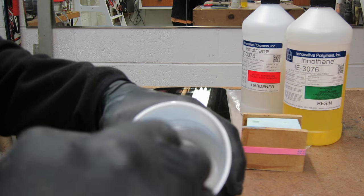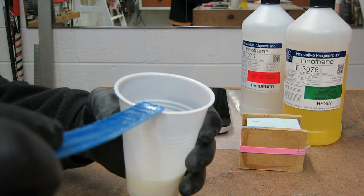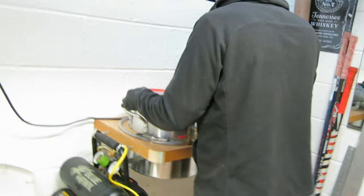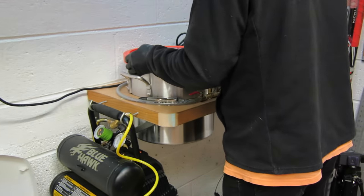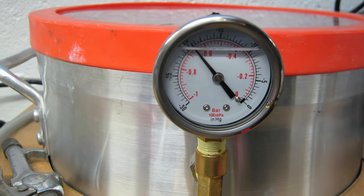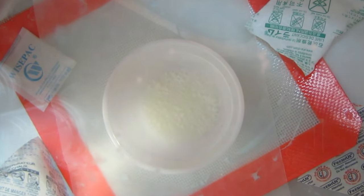Ultimately the resin has to go into a vacuum tank to be degassed before you put it into your pressure pot to squeeze down whatever bubbles are left. Here I'm just putting the resin into my vacuum tank and we're going to draw a vacuum on it — you'll see it bubble up shortly as we draw the air out so we get a bubble-free cast part.